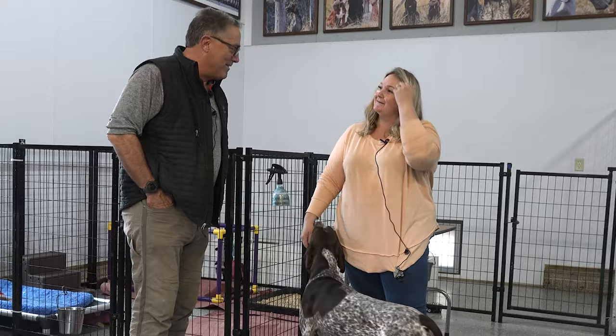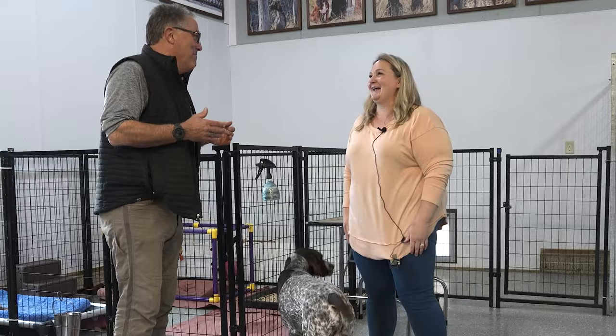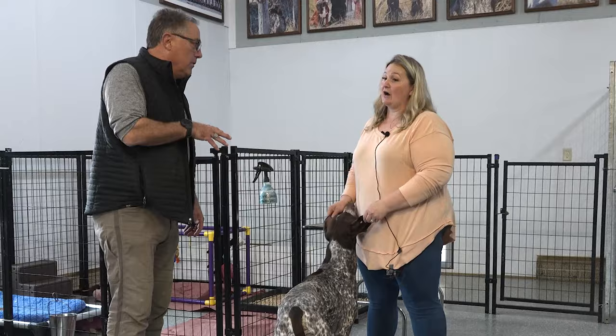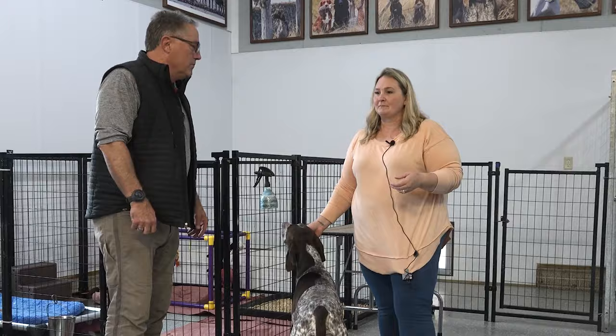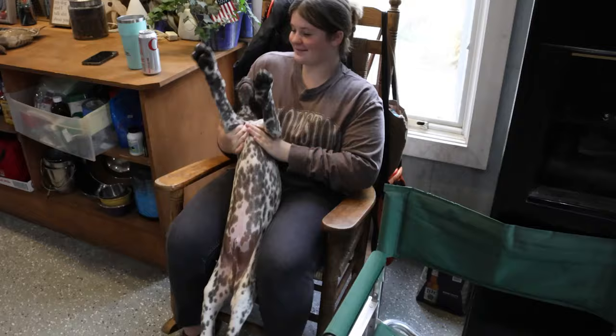He hasn't gone yet, maybe this year. Is it nerve-wracking? Not really, when you've done it for so many years. I think it's a little bit of a conflict of interest when you're breeding, showing, and judging. So I'll eventually do that — when I'm breeding less. When your daughter takes over.